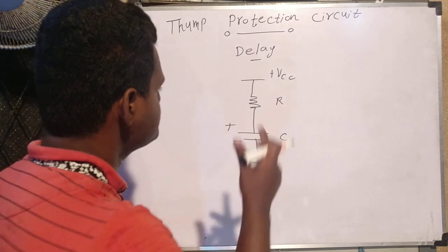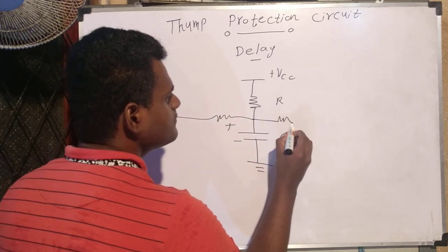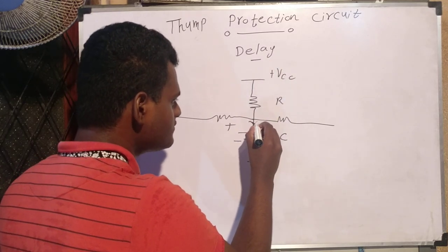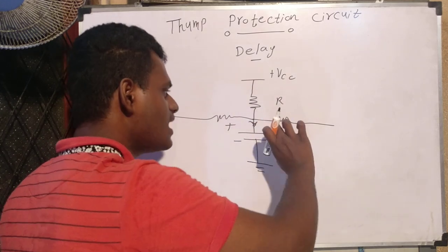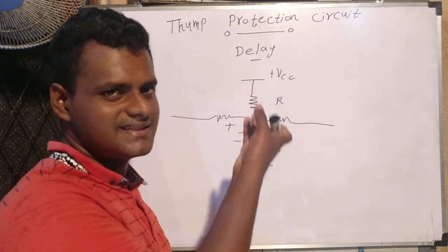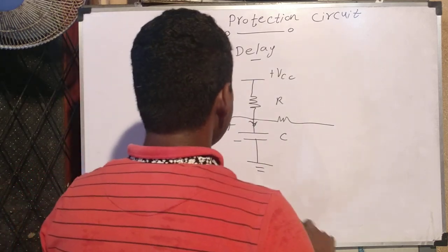If I power the amplifier, this capacitor gets charged very quickly before any other circuit starts. Because when current flows in, the capacitor pulls the current in very quickly — it is the very first one activated. There is no current going elsewhere during charging; it is just pulling current to itself. That's why I'm using this method — there is no propagation delay, and it is very simple with only a resistor and capacitor.